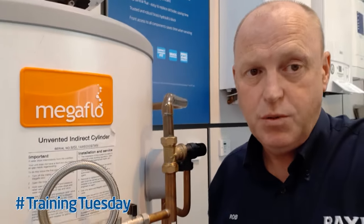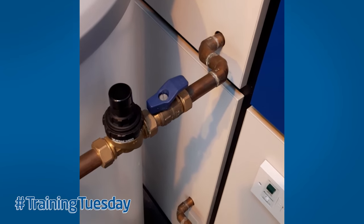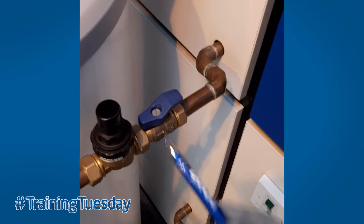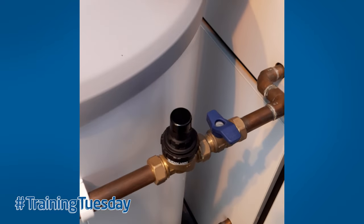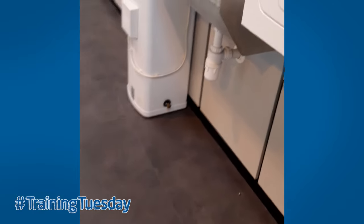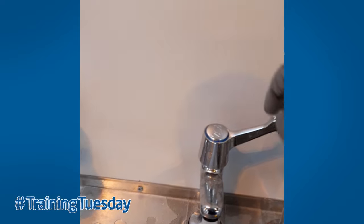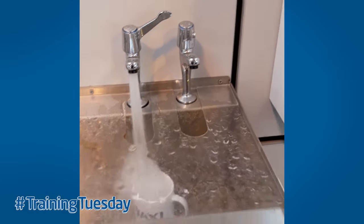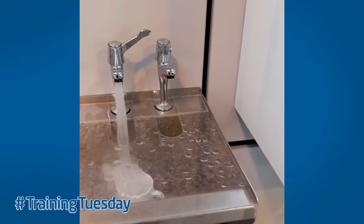It's quite a simple process to do and this is how we do it. First, isolate the incoming cold water supply by turning the valve one quarter turn. Next, what we need to do is go to the hot water tap, preferably at the lowest point of the property, and open up the hot water tap. What will happen is the flow of water will gradually diminish over two to three minutes.